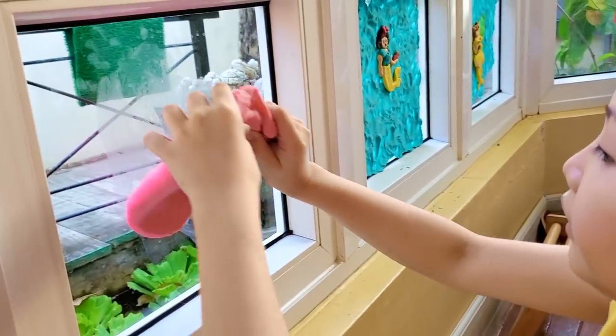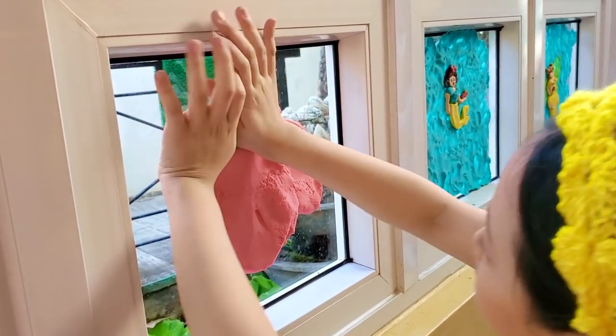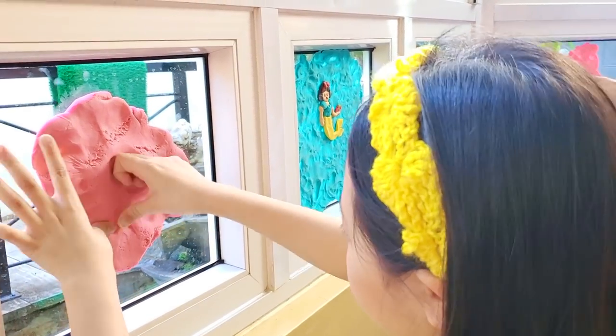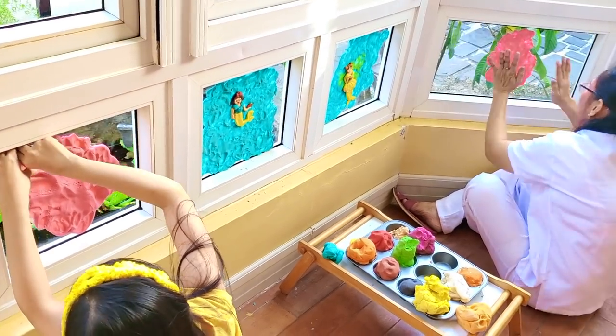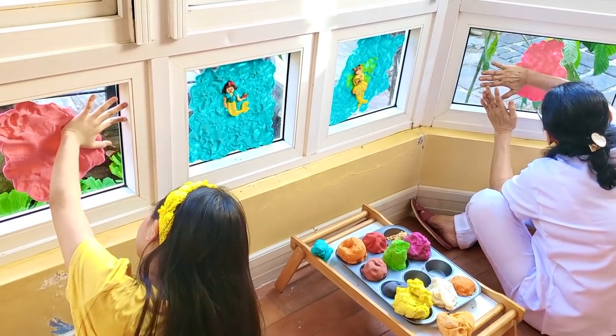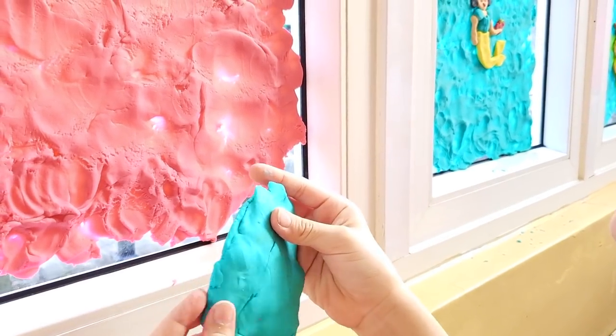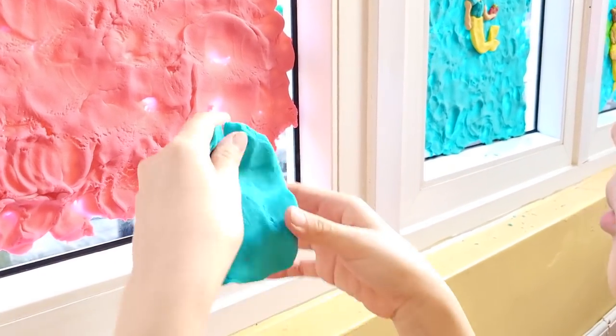Pink background — I love pink. Yes, I do love pink. This is gonna be Elsa's cape.